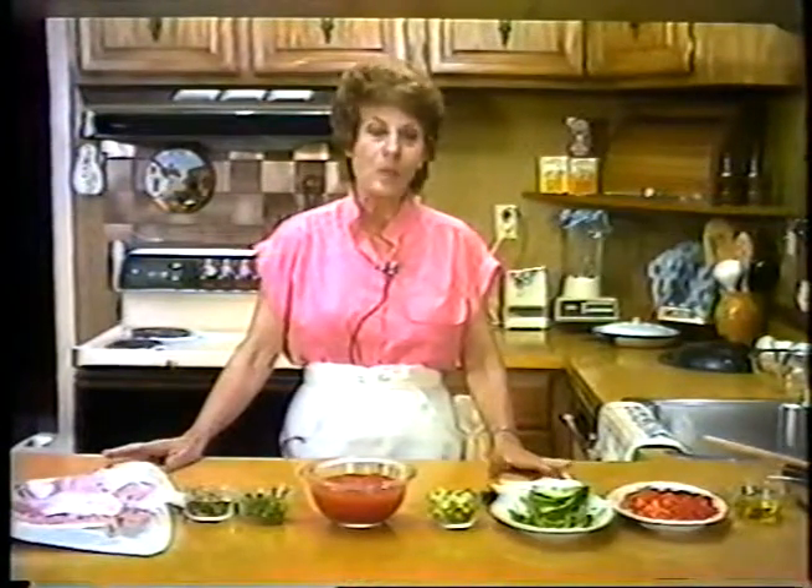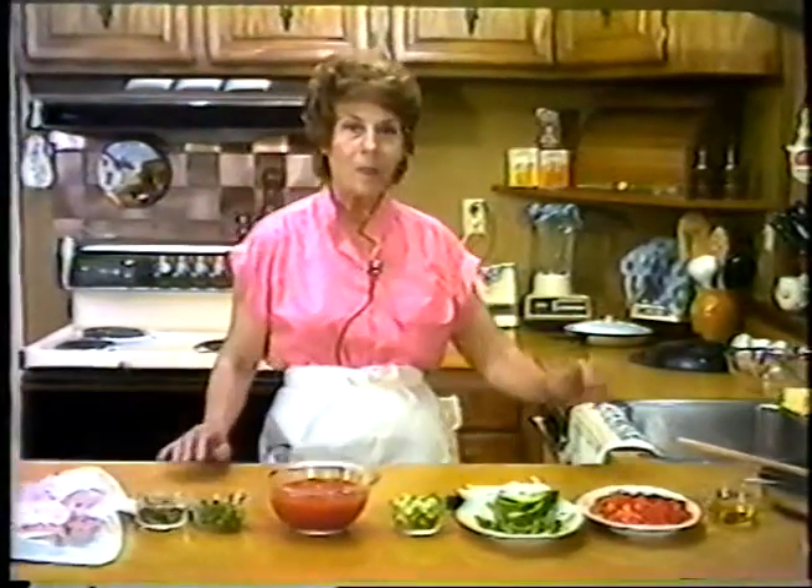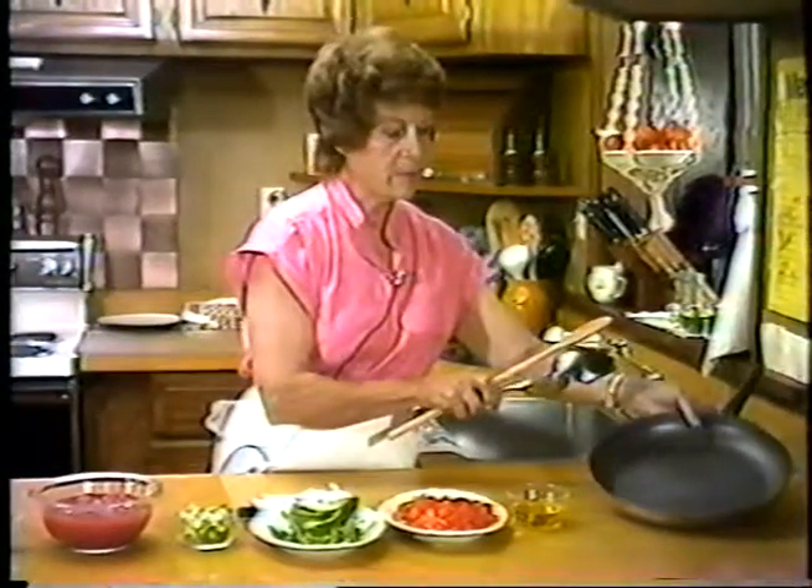First, we're going to prepare our uova in purgatorio, or eggs in purgatory. We will need a 12-inch skillet, and then a large spoon. If you don't have one this large, you can use a serving spoon to scoop out the eggs to serve. A wooden spoon for stirring. The ingredients we will need are one quarter of a cup of olive oil.